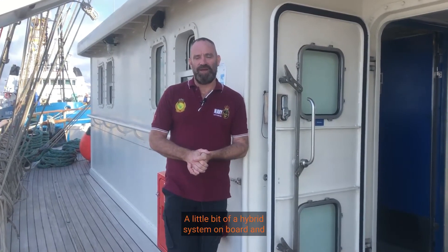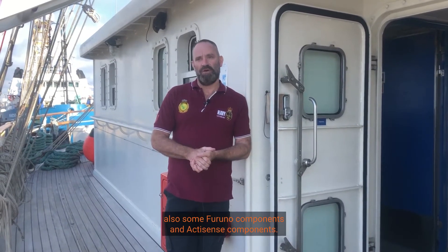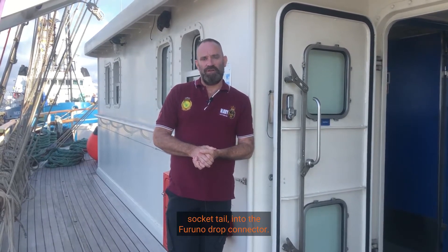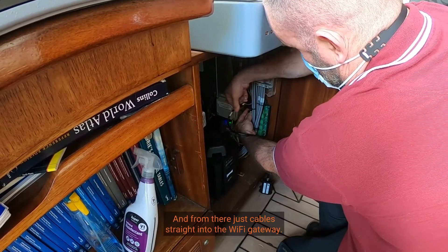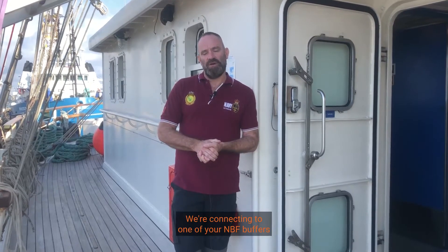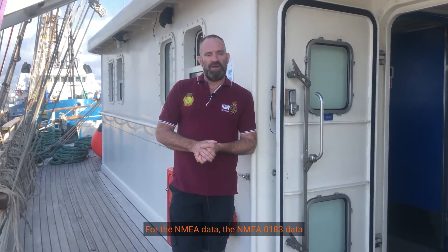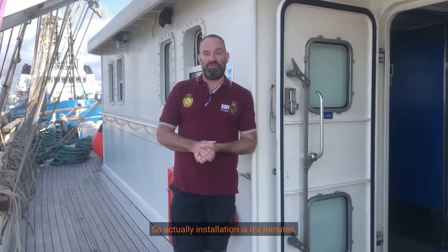We've got a bit of a hybrid system on board with some Furuno components and some ActaSense components, but using a socket tail is actually very easy — you put the socket tail into the Furuno drop connector and then just cable straight into the Wi-Fi gateway. At the other end we're connecting to one of your MBF buffers for the NMEA 0183 data, and again you just use the socket tail into the Furuno connector.